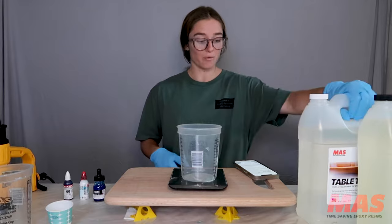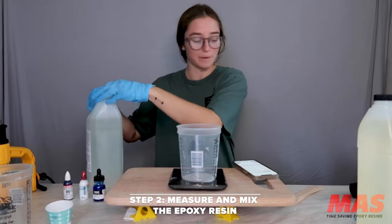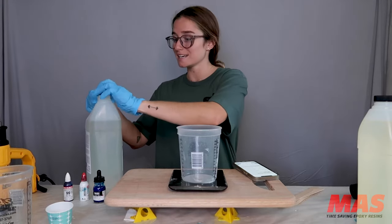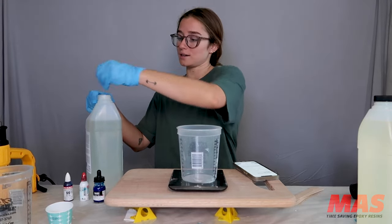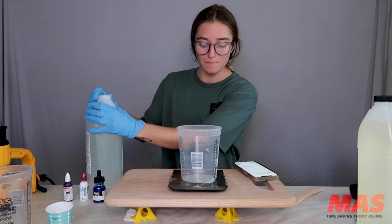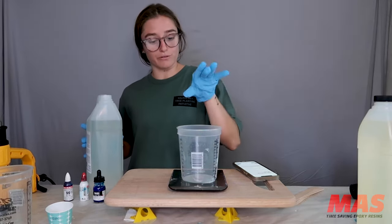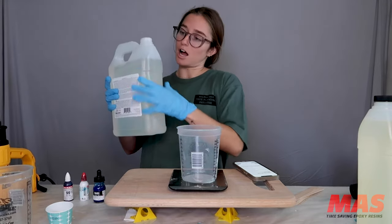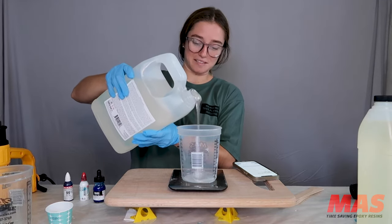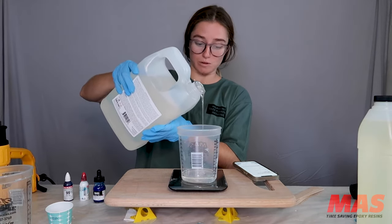When I start weighing my resin out, I first start with Part A because I have my resin calculator up right here, which you can find on the Moss Epoxy's website. This is a brand new bottle, so we're just going to poke it open. I zeroed out the cup on the scale and now I'm going to pour to the amount I need to fill the space I'm going to be covering — I'm guesstimating today. I can do it by eye these days. If we have a little extra, we'll go ahead and pour it into a mold.